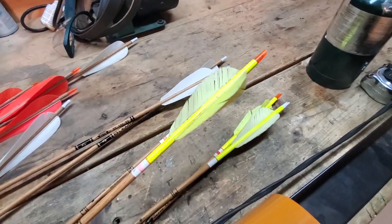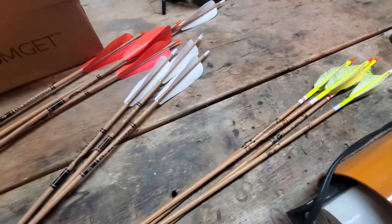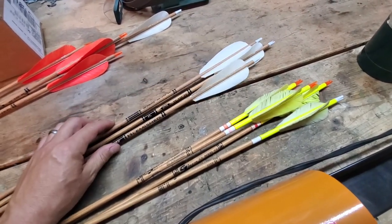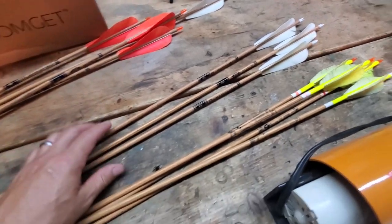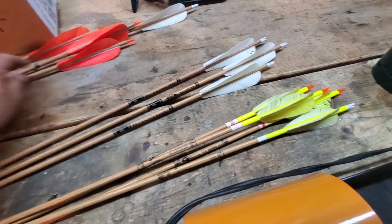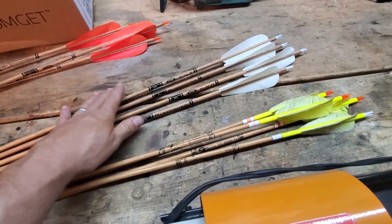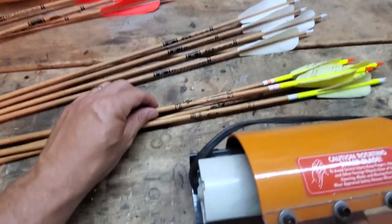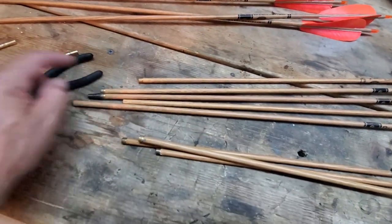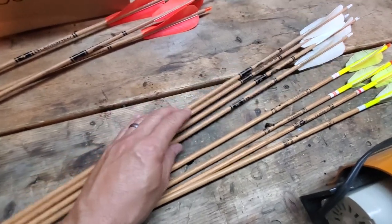These others are just getting the crap beat out of them — feathers are about done, so it's time to replace those. These three here are from my daughter's when she was shooting recurve, which she doesn't anymore. I'm going to cut them down to my size; I made them long so they flew good out of her bow, and we're going to reuse those.